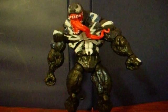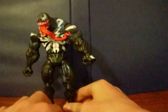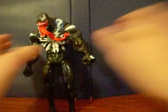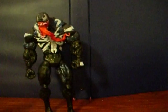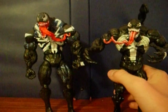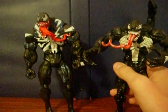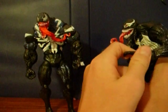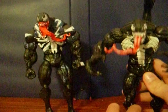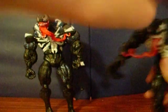Now I'm going to go ahead and bring in a size comparison. Let me just roll my chair back a little. Let's bring in our Scorpion Venom — or Mac Gargan Venom. Mac Gargan Venom is not as tall but maybe a little beefier. He does have articulation in his head. I'll do a re-throw on him as well. He also shares that trapezoid shape on his hand. With his tail he is much taller.